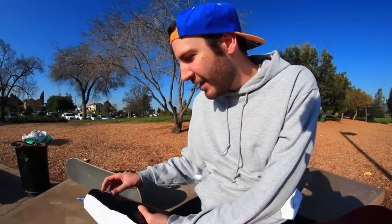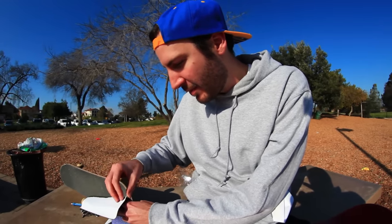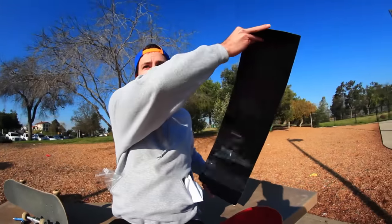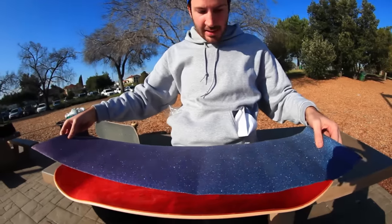I guess it's candy grip. I think part of the reason why this is happening is because it was kind of bent up in my car for a while. Good thing you're not colorblind, man. Like for me, it's kind of hard to tell the difference.